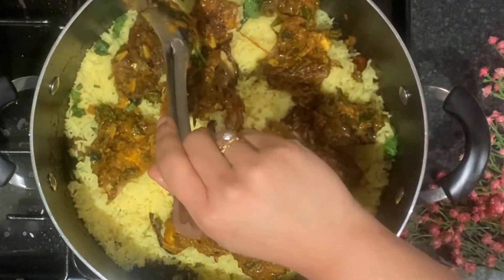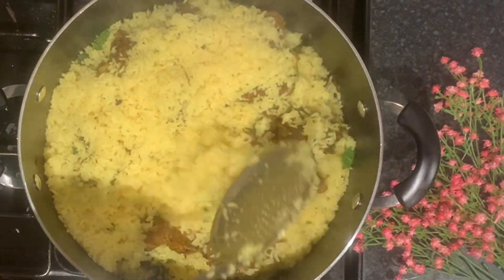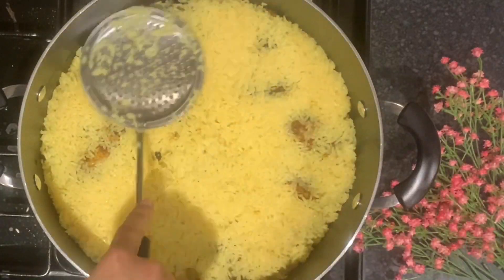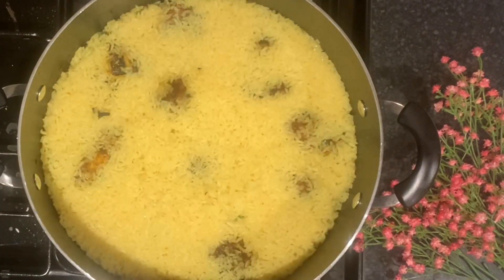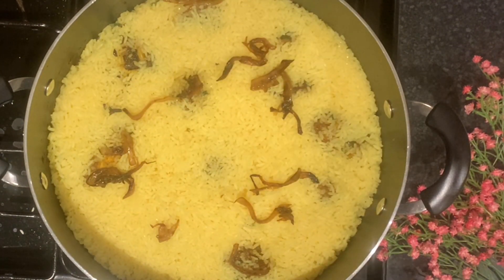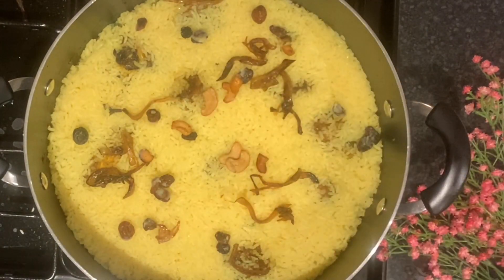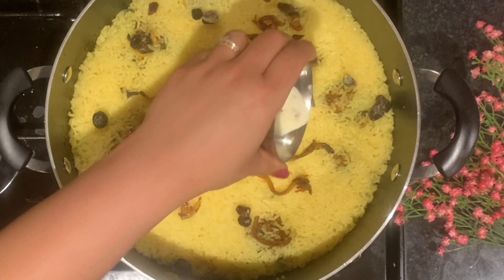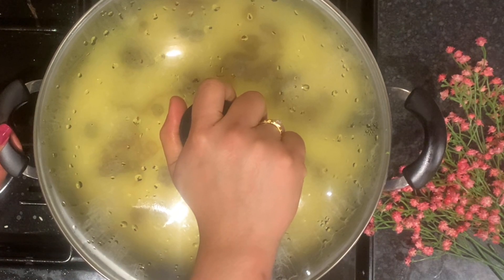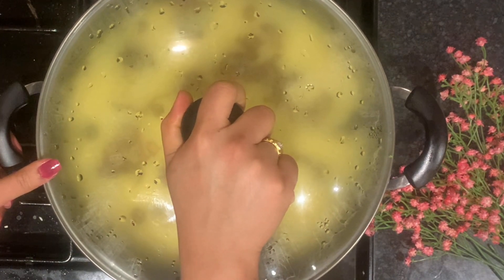The base also has a little bit of basmati rice. We will add the basmati rice to the other side and make the base layer. We will also add saboleh, cashew and raisins. I will add a little saffron — it is optional but gives a good taste and flavor. Now we will seal it airtight and cook on low flame for 15 minutes.